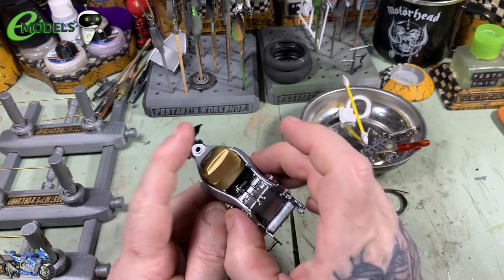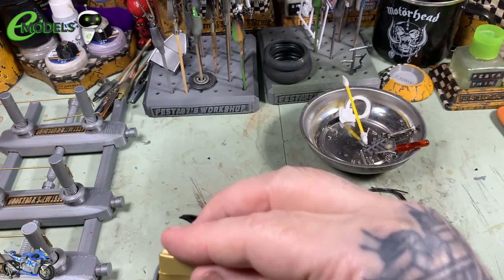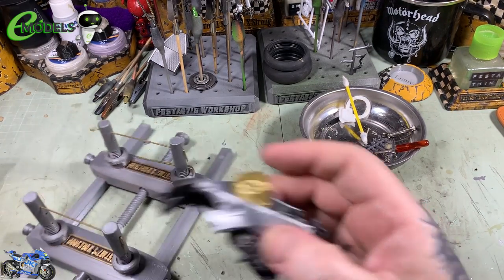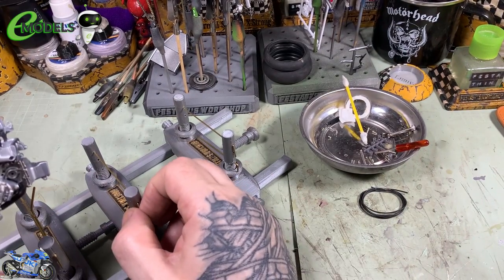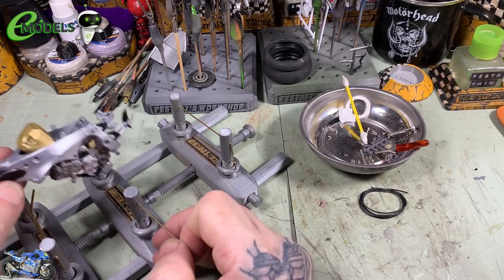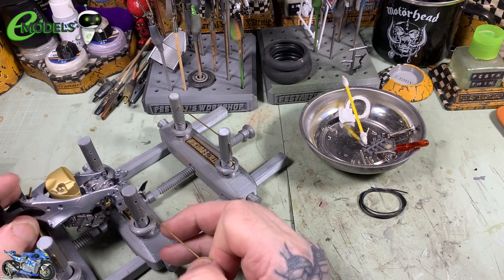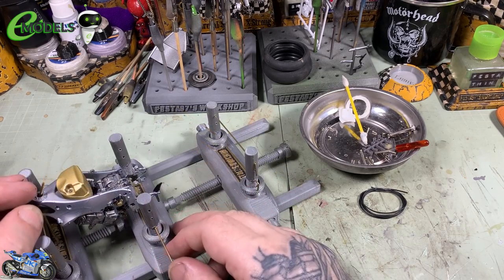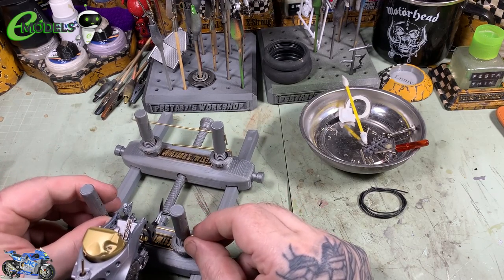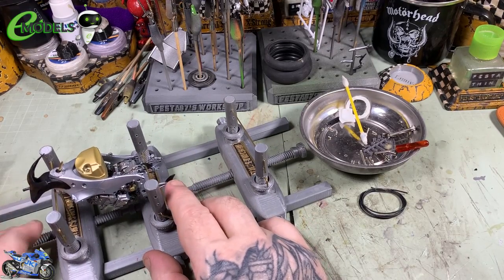That should be the engine pretty much in the frame — it just makes it easier to handle because your engine is nicely protected. The clutch is on, looking rather splendid. I must admit I do like the detail in this kit — it really is beautifully done. There's a slight wobble so I'll give that a little additional dab and let that go off a bit more. The temptation to do brum-brum noises is really high but I'm resisting.